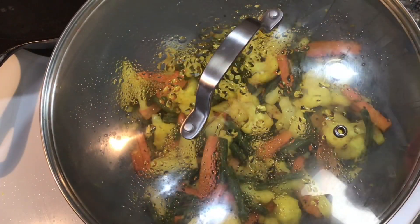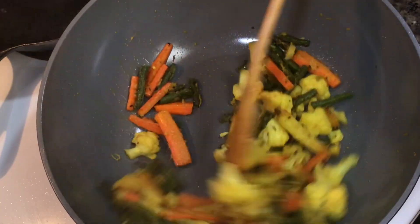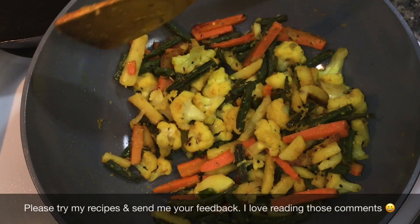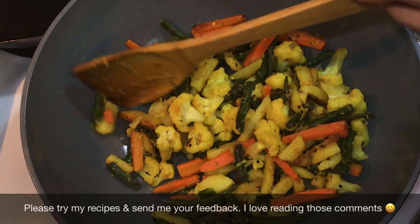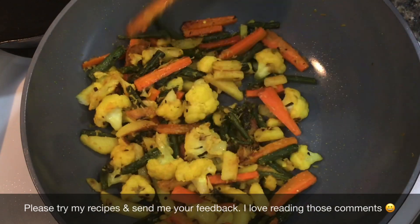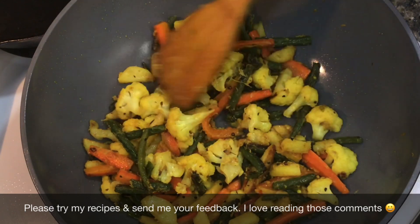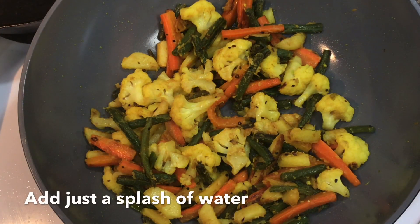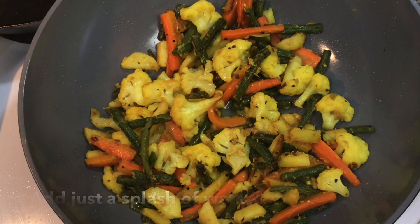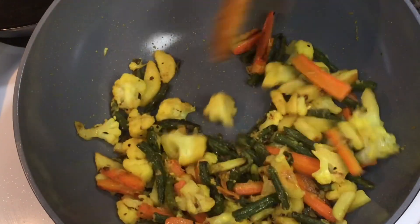In between, uncover, give a mix and check whether the vegetables are done or not. For an Indian style stir fry you need to cook the vegetables to the point when they will turn soft but the vegetables will still be holding on to their shape. If you see your vegetables are browning up too much but they still need a little more time to become soft, then you may sprinkle a little bit of water. But remember, just a sprinkle will be enough to stop that over browning.